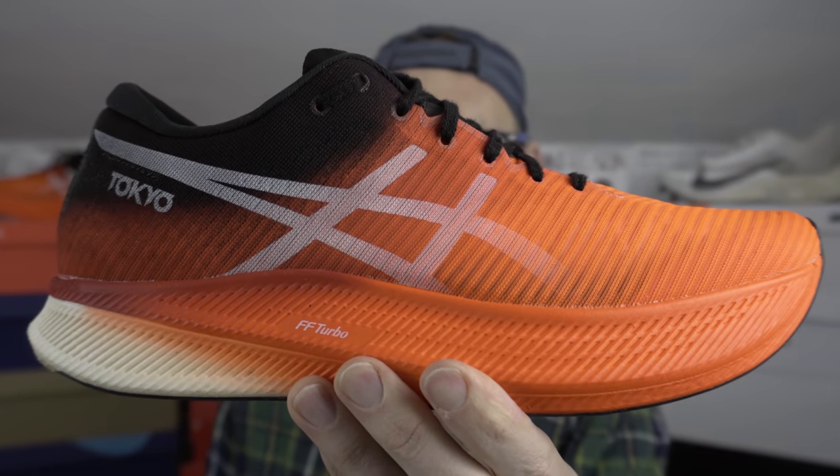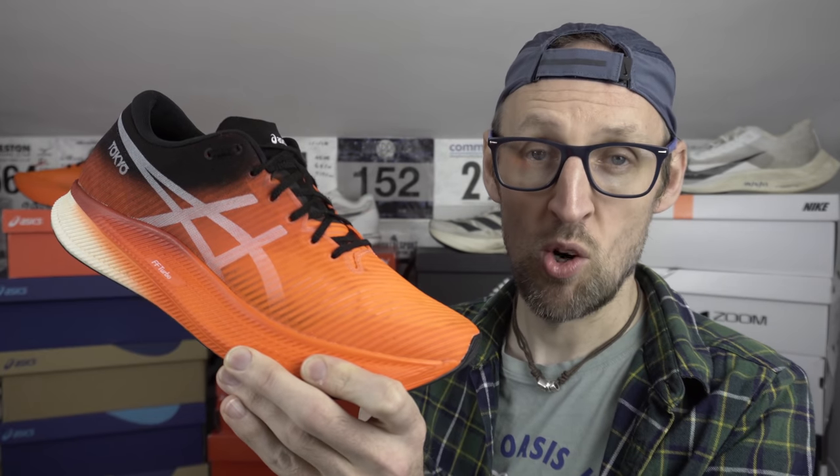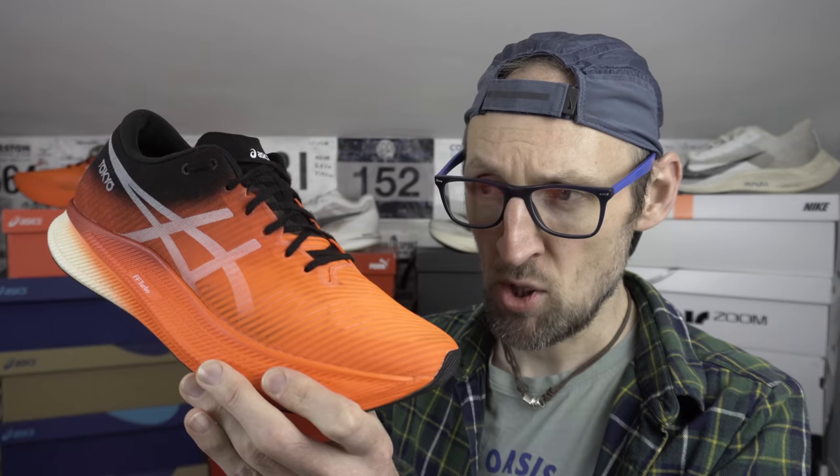Today we take a look at a shoe that has been sent over to me by A6 for review. They're not paying me to make this video though, and you know I never mince my words. Retail cost on this one is a wallet-crushing 225 earth credits here in the UK. This is a UK 10.5, which translates to a US 11.5, comes in at 228 grams or 8.1 ounces. Certainly one of the more pricey shoes for moving quickly across land, only really trumped by the Alphafly and occasional colorways of the Vaporfly Next Percent too.